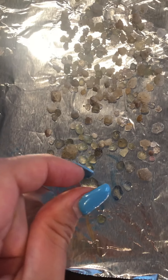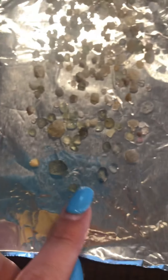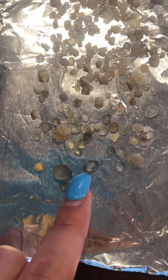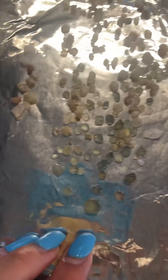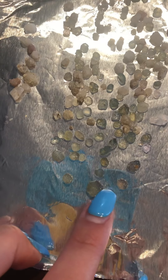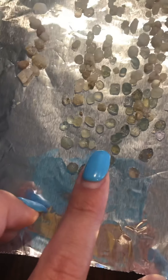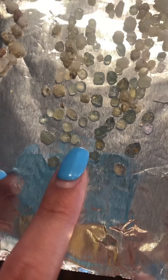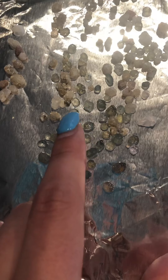Our second day was when we found the biggest stone. It has an inclusion in the middle so we're not really sure what it could be worth, but it's a fun stone. It also has a really deep purple on the side, so once we get it to the kiln it'll probably turn a lot darker. Our third day we found another big one — it doesn't have inclusions, just freckles on the surface is what I'll call them.